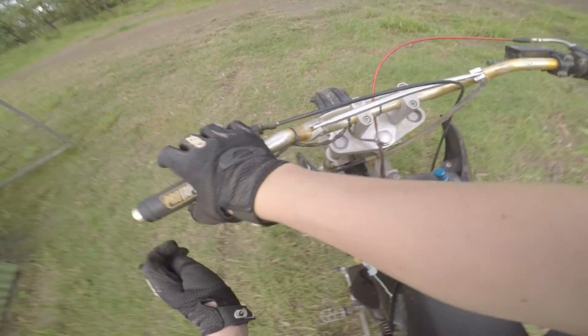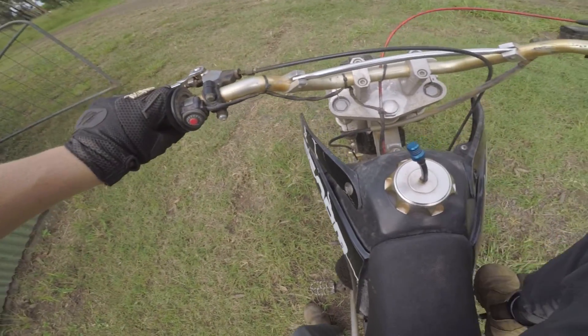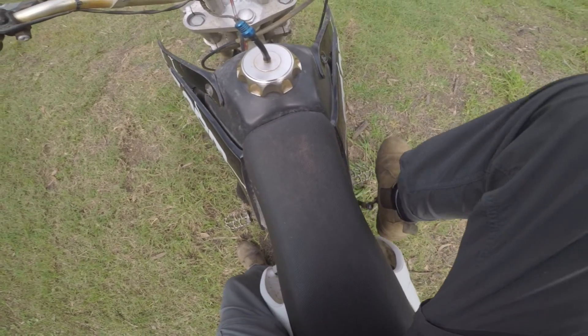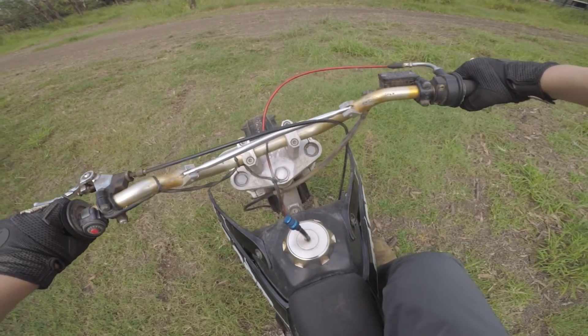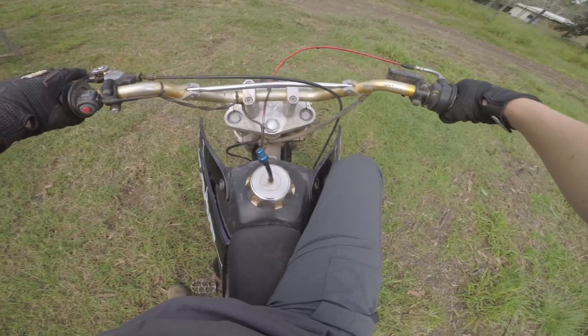Fuel's on. Track's on. See if this thing will start. She fired up.